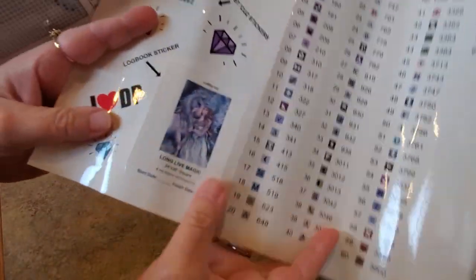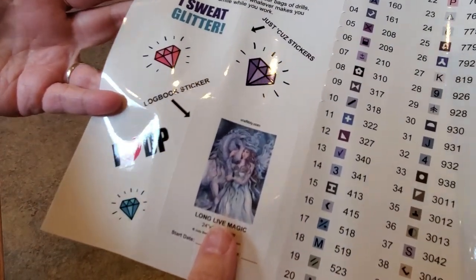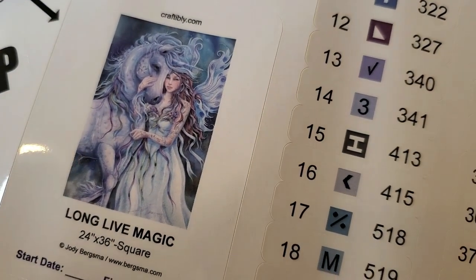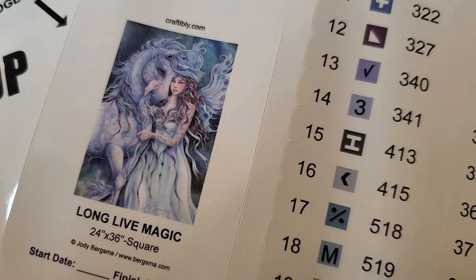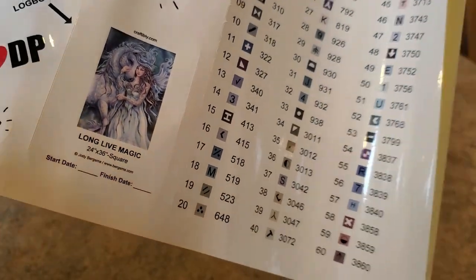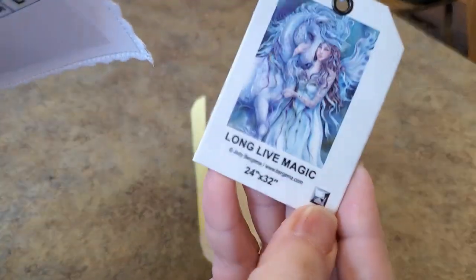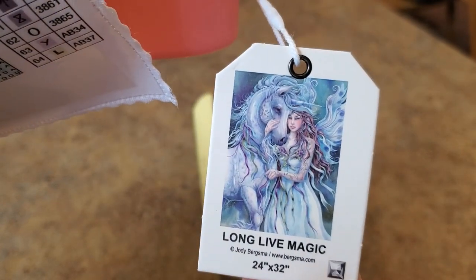Look at this — it's called "Long Live Magic" by Jody Bergsma, you guys! It's a beautiful fairy with her unicorn, and she is gorgeous. It is 24 inches by 36 inches. You can put this in a log book. The tag hangs off the bottom and tells you it's square — there's a new square icon on the bottom of the tag — so you know it's a square drill.